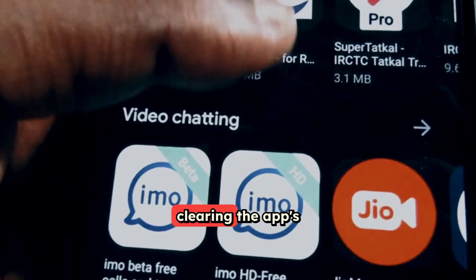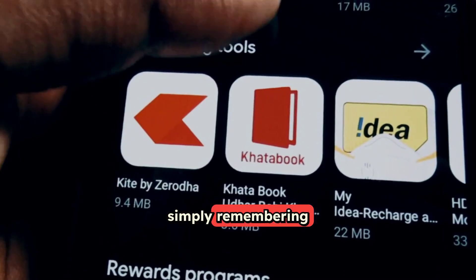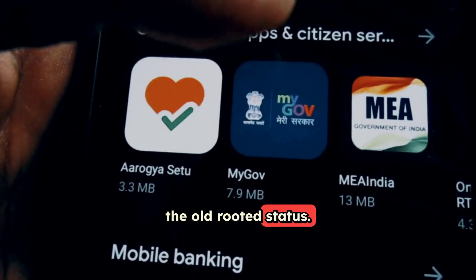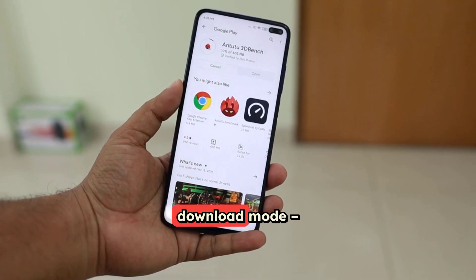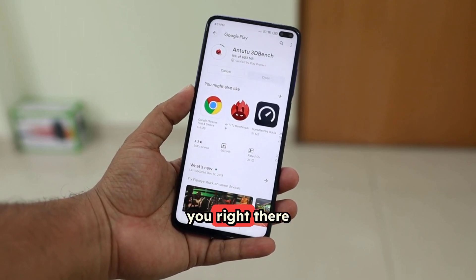Some people suggest clearing the app's cache and data, just in case it's simply remembering the old rooted status. You can even check the Knox fuse status yourself by booting your phone into download mode — it'll often show you right there on the screen.